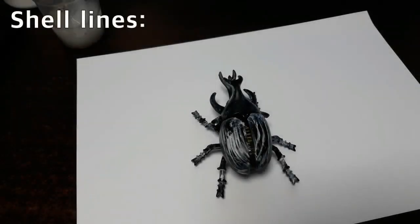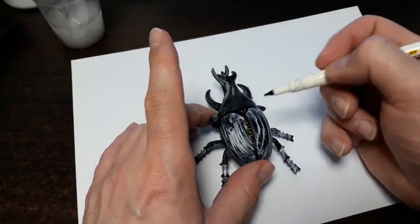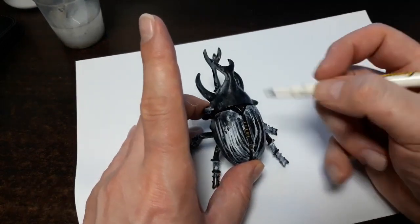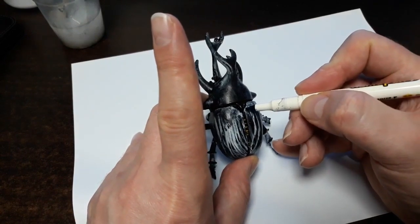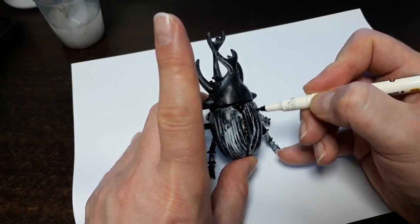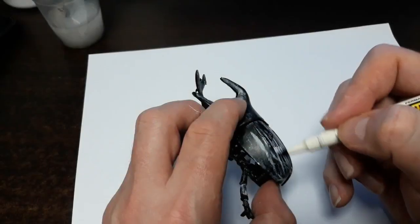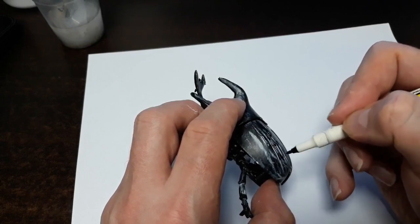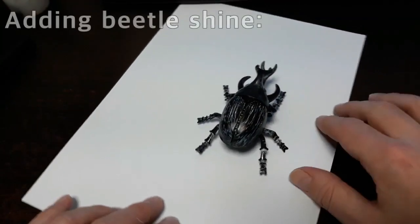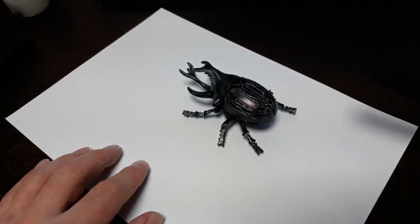After the beetle is dried, you can go in there with a soft permanent magic marker and create more lines. You can highlight the legs and add lines into the exoskeleton of the beetle. Now once we get all of our beetle's line work done to the shell — I used a permanent magic marker here, also the larger one — you can put a lot of detailing in there.